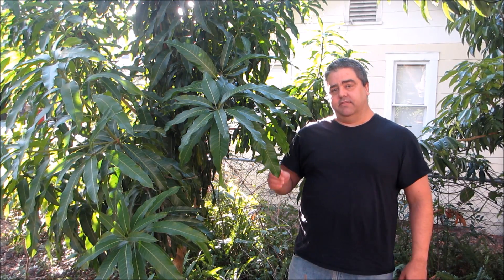Mangoes, in order for them to bloom, have to have a trigger. That trigger happens to be a dry season. Mangoes come from India, where they have a very distinct monsoon weather pattern — hot, wet summers and cooler but much drier winters. It's that dry period that causes the mango to initiate a flush of panicles, grow flowers, and produce fruit.